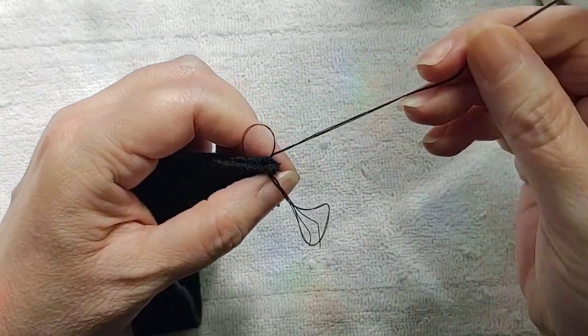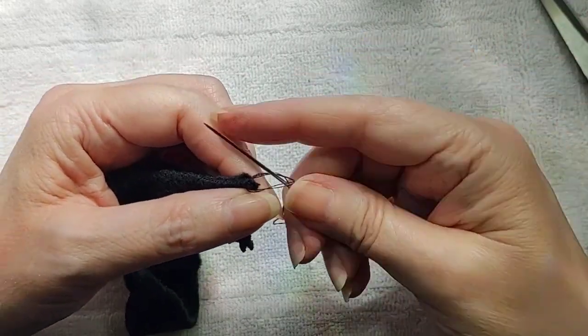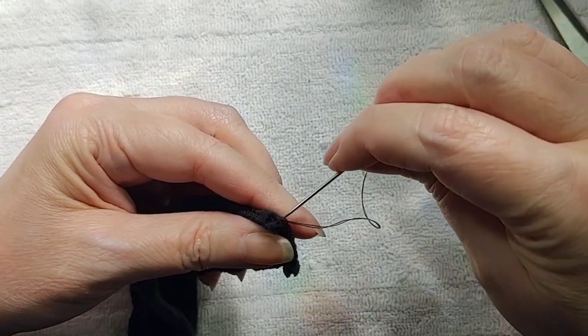And then I do it on the other side as well so that it's now a loop instead of just a long strip of elastic.